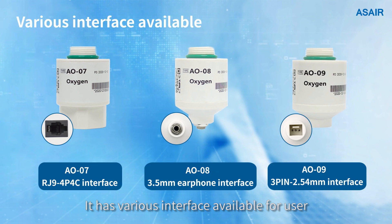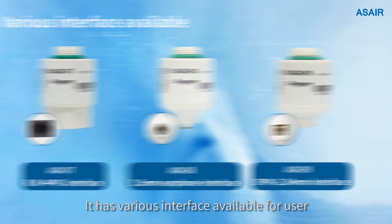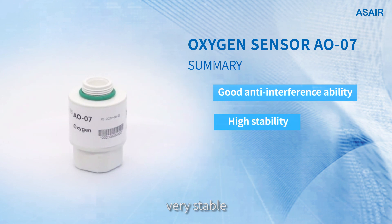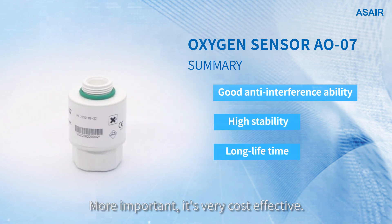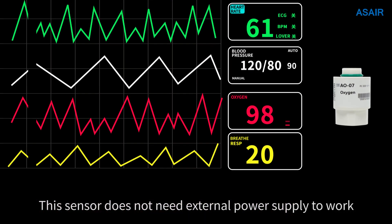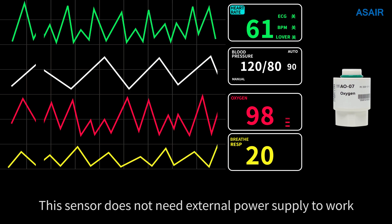It has various interfaces available for users. It has good anti-interference ability, is very stable, and can be used for a long time. More importantly, it is very cost-effective. This sensor does not need an external power supply to work.